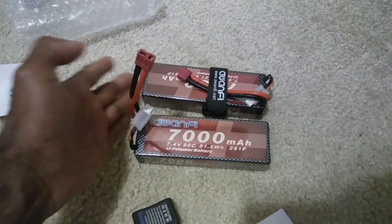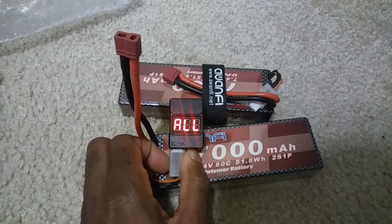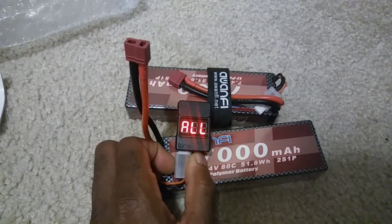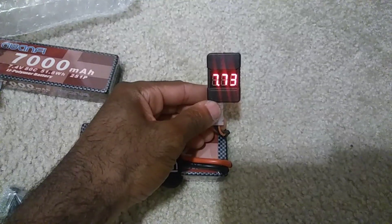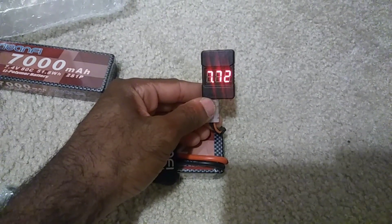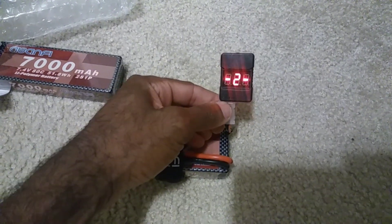Plugging up the first one to show you how these cells came right out of the box. First battery: 7.2 volts total, cells at 3.87 and 3.85 — basically in storage mode, which is good. Second battery: 7.72 volts total, cells at 3.87 and 3.85. Both are in storage mode and almost perfectly balanced.